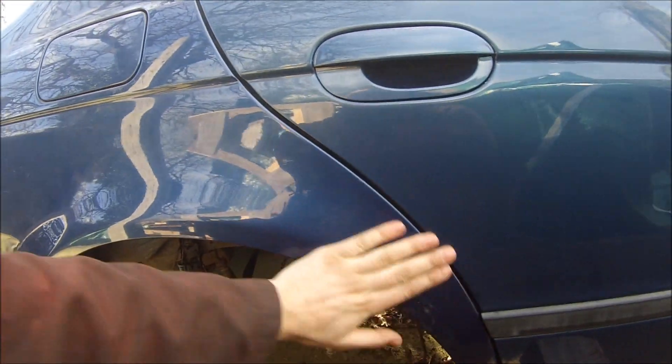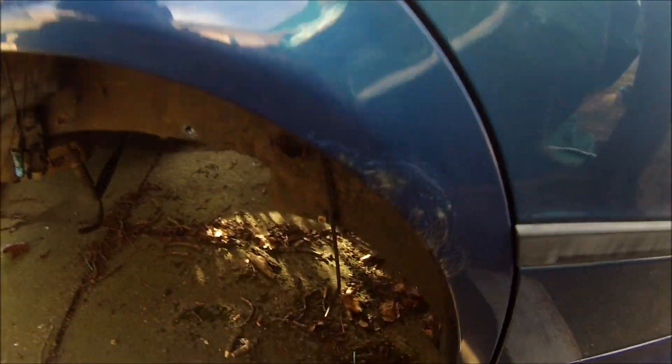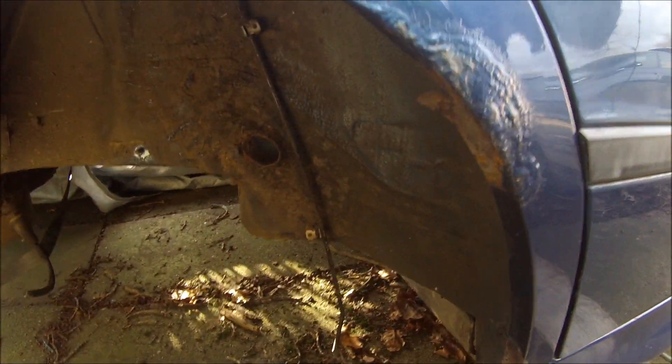And then you've got rear arches - more rust once again. I think this whole panel will get replaced off a good one. Other than a bit of surface rust here and there, everything seems alright. Just clean it up, treat it, probably put some epoxy primer on there and redo it, and re-underseal it.